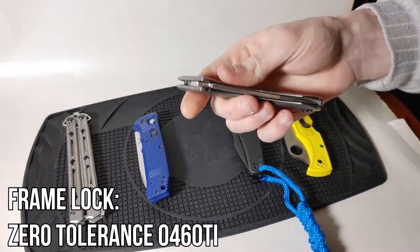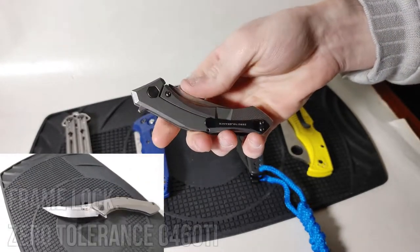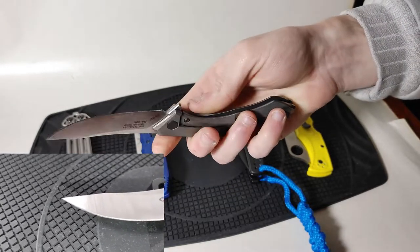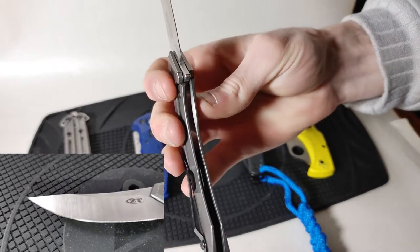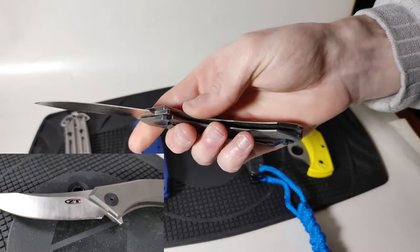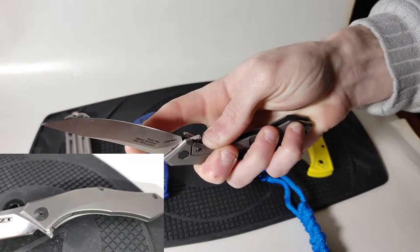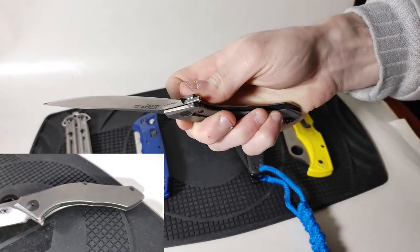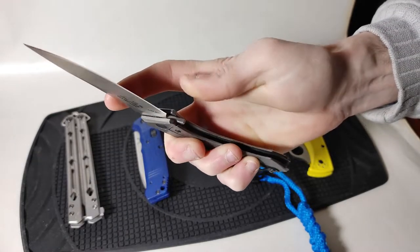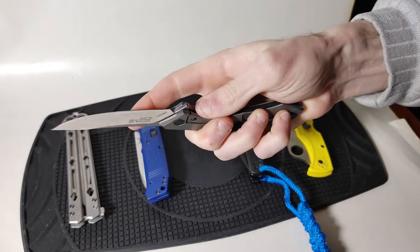Next up is the frame lock design represented by the ZT 0460Ti. When the knife is fired, part of the frame moves over to the right under the blade. The same detent ball stops the knife from closing if you don't push the lock far enough to the left, but once pushed all the way left you can close the knife very easily with just one hand.